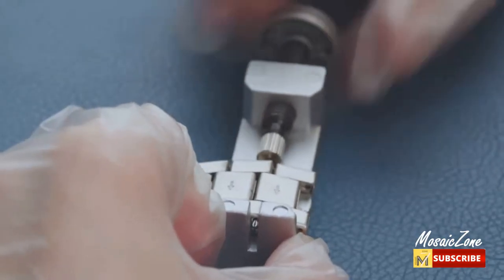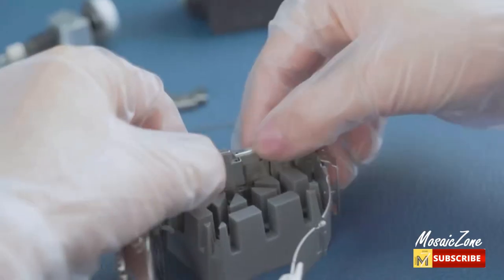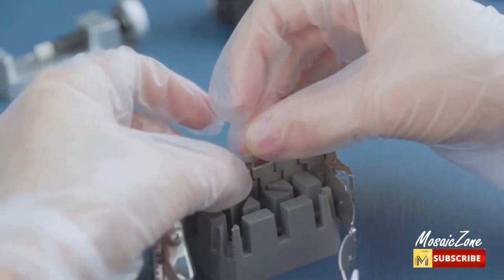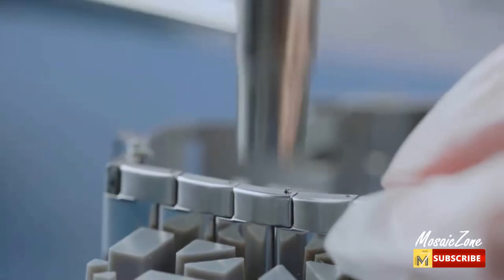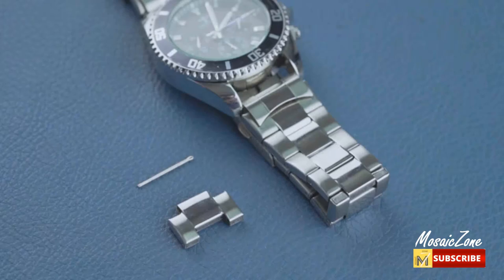Wide application — the Eventronic watch repair kit is complete and easy to use, and can meet the needs of adjusting the length of the strap, replacing the strap, opening the cover, replacing the watch battery and gaskets, from disassembly to assembly, bringing you the fun of maintenance and saving your money.